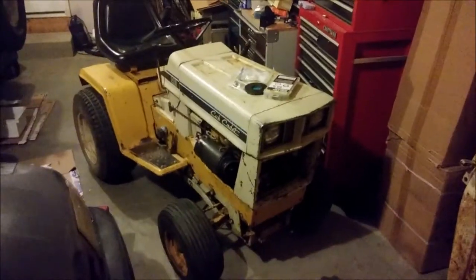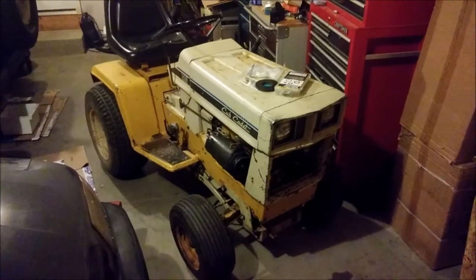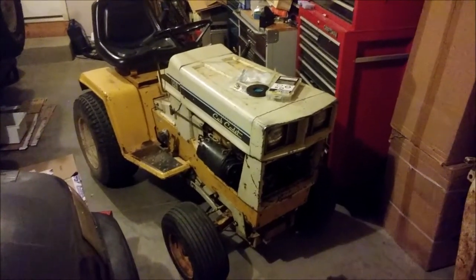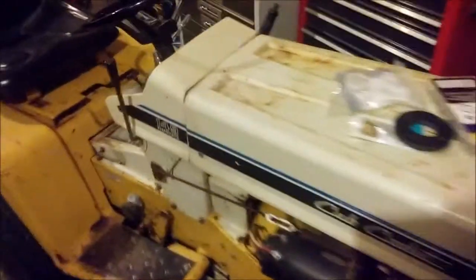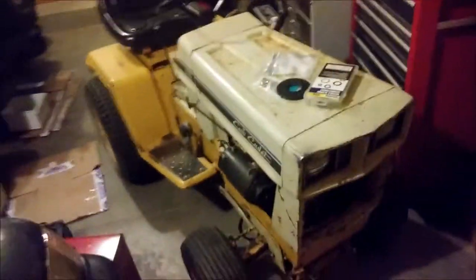Hey guys, we got another project in front of us now. This is, as near as I can tell, a 1974 Cub Cadet Model 149. You'll hear me probably call it a 14-9 or just the 14, because in the family we have four of these tractors.